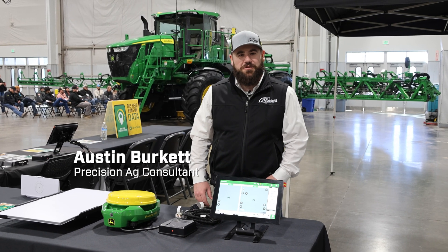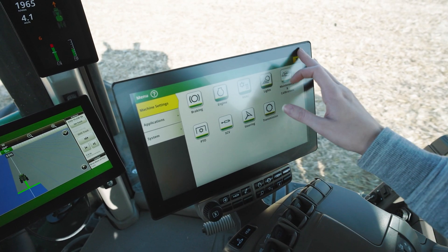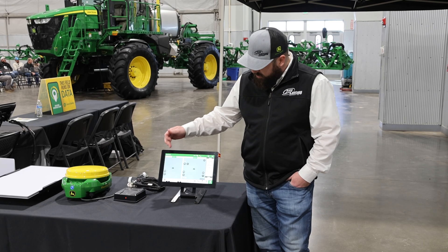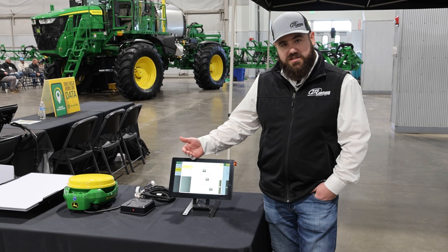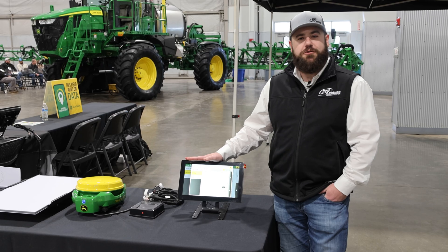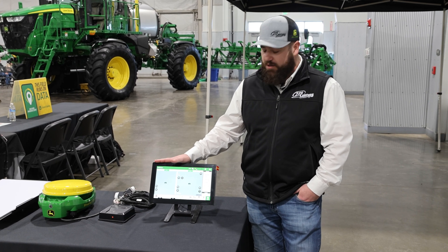My name is Austin Birkin, precision ag consultant out of Cheyenne, Wyoming. This is the G5 Plus display — the newest display technology we have from John Deere. It has the same operating system as a Gen 4, so it's not a huge update from there; your menus, applications, and everything are in the same place. But compared to a 2630 or 2600, it is a completely different operating system. The G5 displays have helpful buttons on every single page for advanced settings and help documentation, which is a big step in user-friendliness. The G5 also has a larger screen — going from a 10.1 inch to a 12.8 inch measured diagonally.